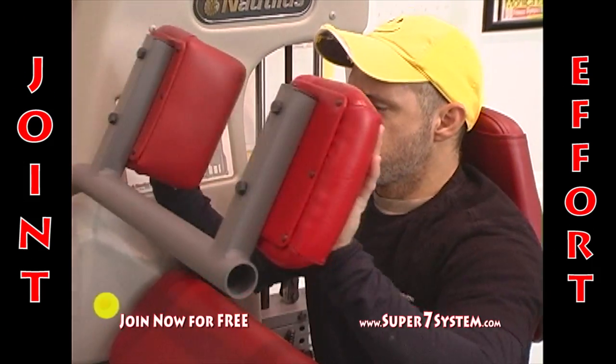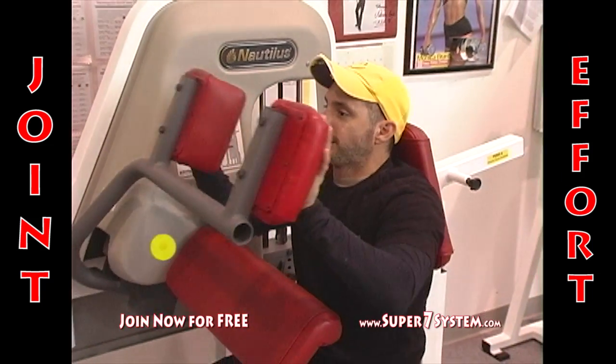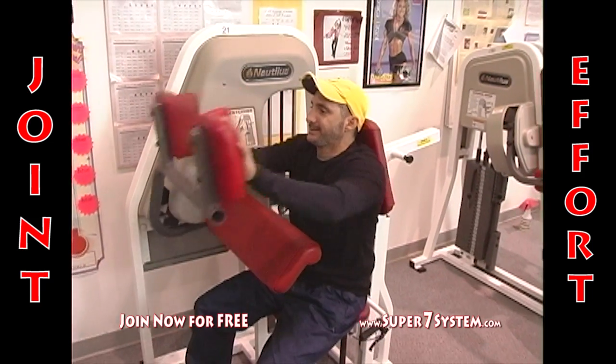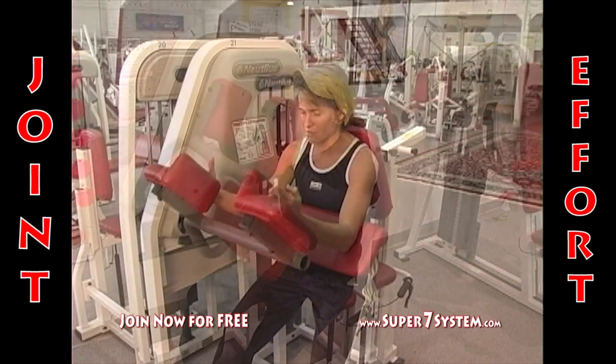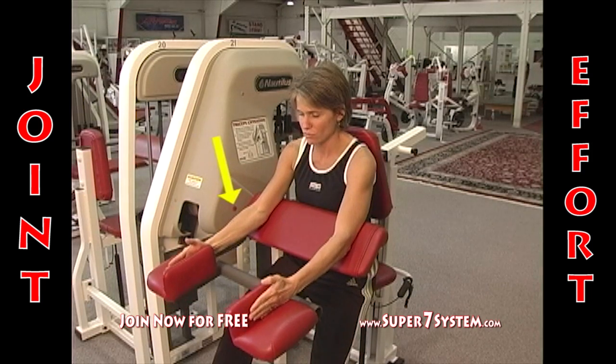See the yellow dot or the yellow arrow? That's the axis of rotation of the machine. Now Joe should have his arms down. Joe, put your arms down. Put your elbows on the pad. Joe sits back. See the yellow arrow and the red dot at the bottom? That's the axis of rotation of the machine.